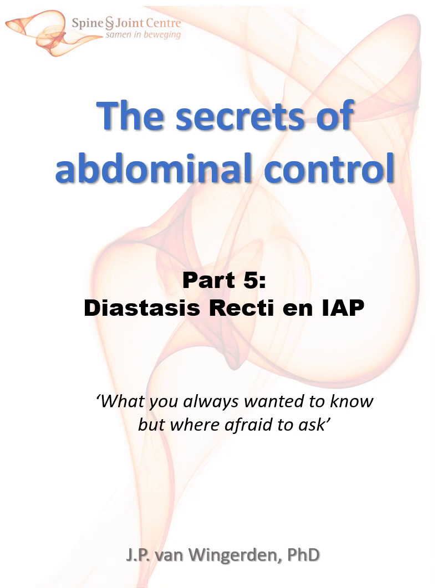In this final episode, we will talk about diastasis recti. Please note that the animations are for illustration and not anatomically correct.